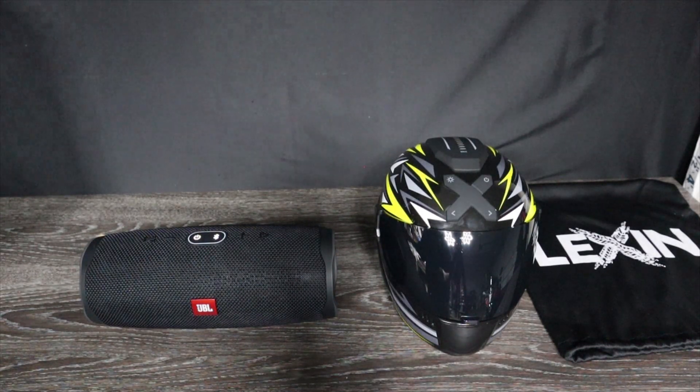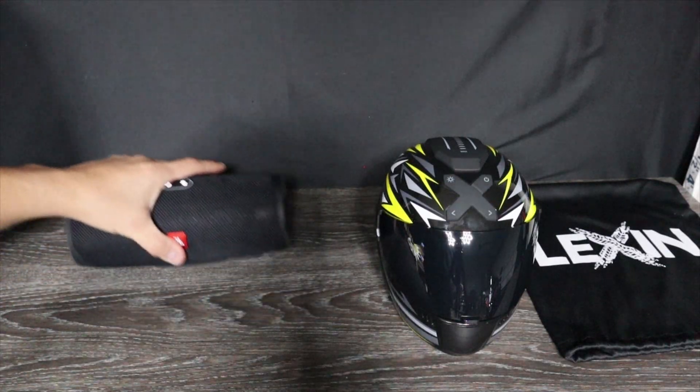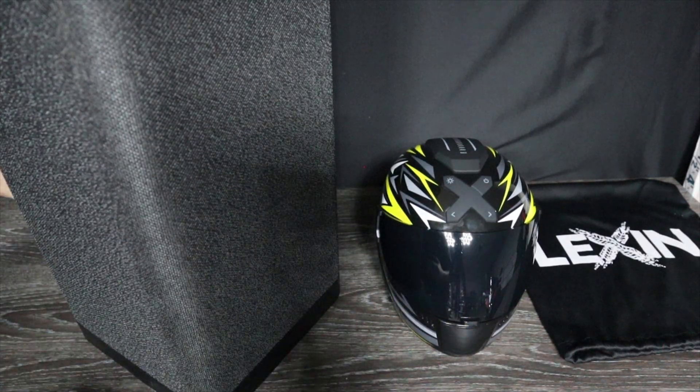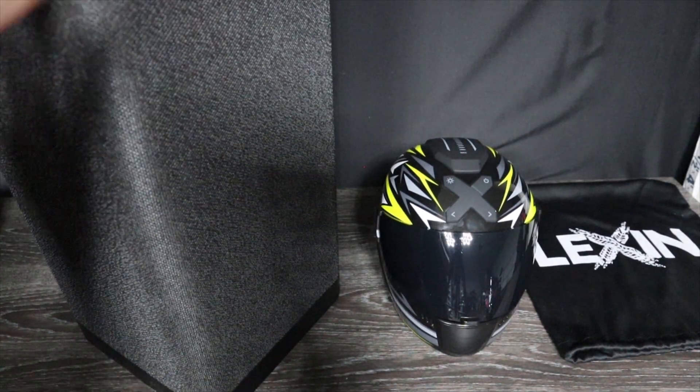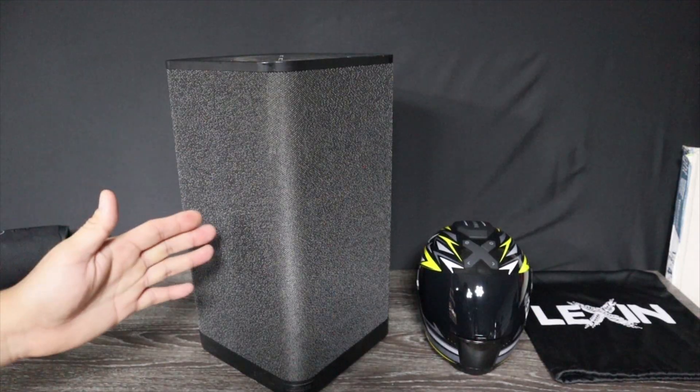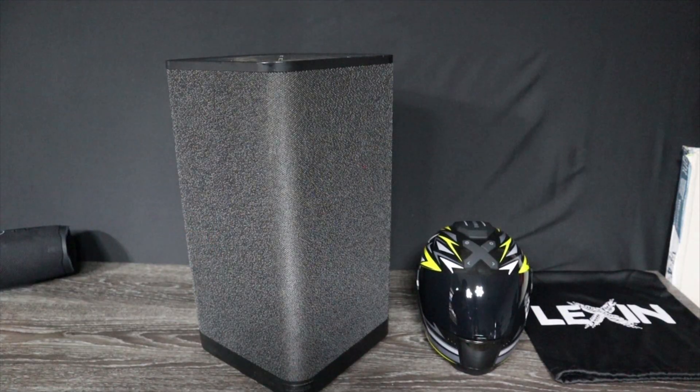Last but not least, we're going to go ahead with the big one right here. Again, really not a fair sound comparison, but at least you'll know what a speaker of this size will sound like as far as quality. This one is made by Ultimate Ears and it's called the Hyperboom.